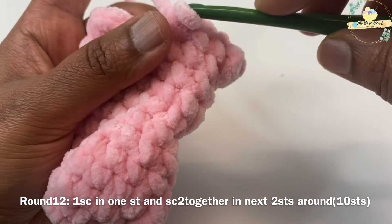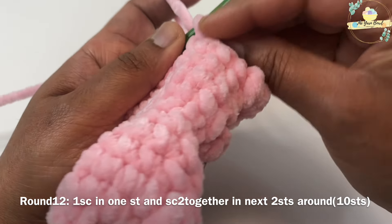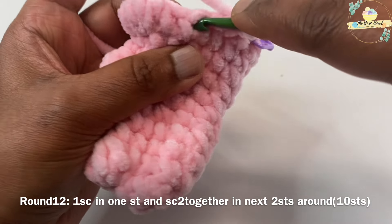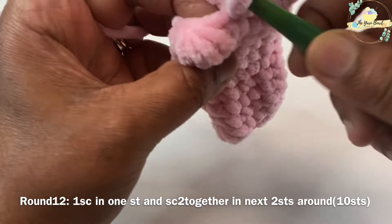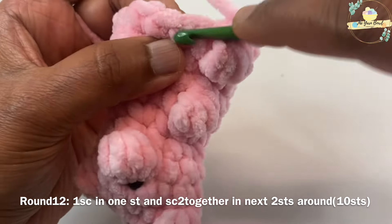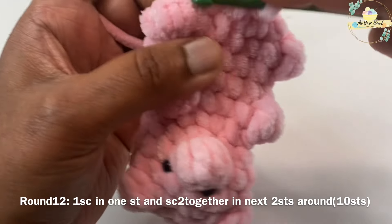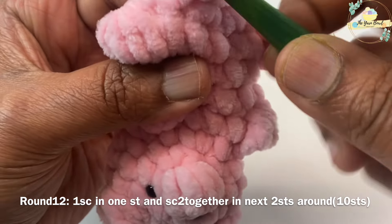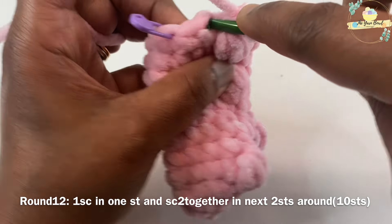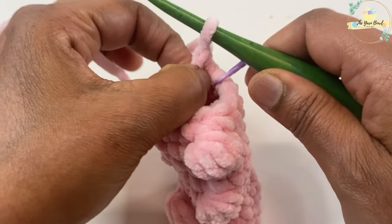For round twelve, work one single crochet in one stitch and single crochet two together in the next two stitches, and repeat this pattern around. This is a decrease — you should have ten stitches at the end of this round. After completing round twelve, go ahead and stuff your work with polyfill. Make sure you have a stitch count of ten stitches.